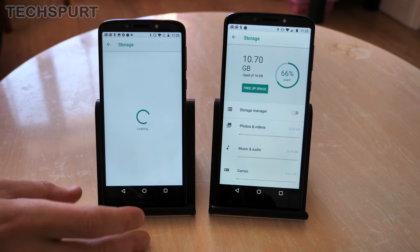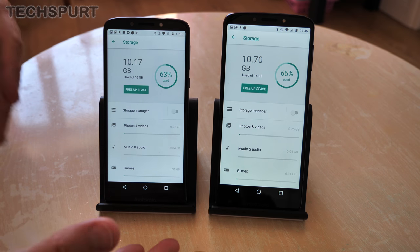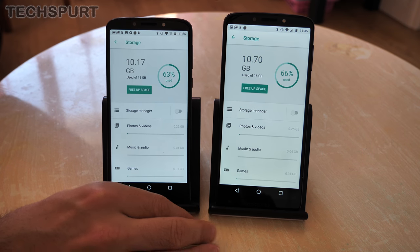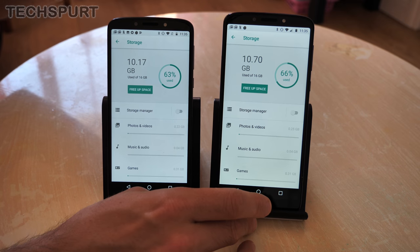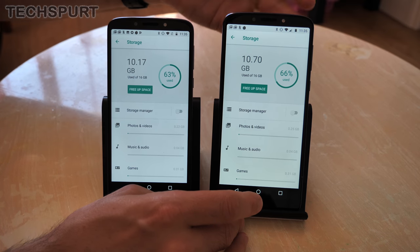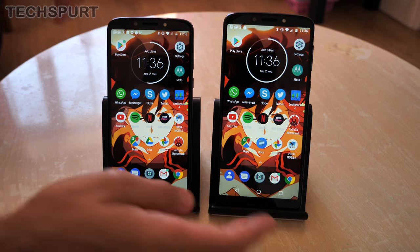In both cases you get 16 gigabytes of storage, with about 6 gigabytes used up by the OS and pre-installed apps, leaving around 10 gigs for your media and apps. Thankfully you can expand the storage — up to 128 gigabytes via microSD on the E5, and up to 256 gigabytes via microSD on the E5 Plus. If you opt for the 3 gigabyte memory model of the E5 Plus you also get 32 gigs of built-in storage, though it will cost a little bit more.